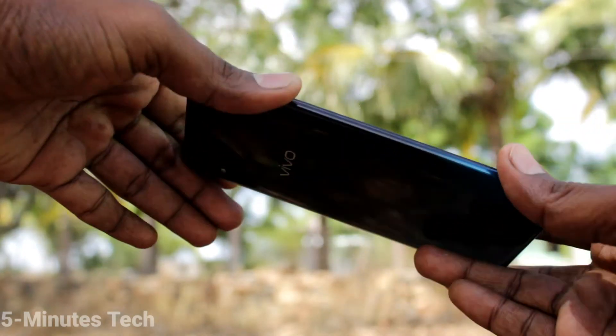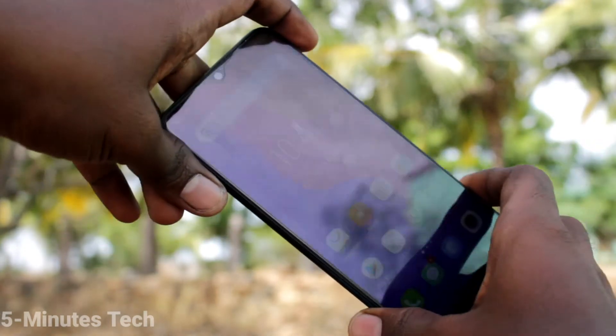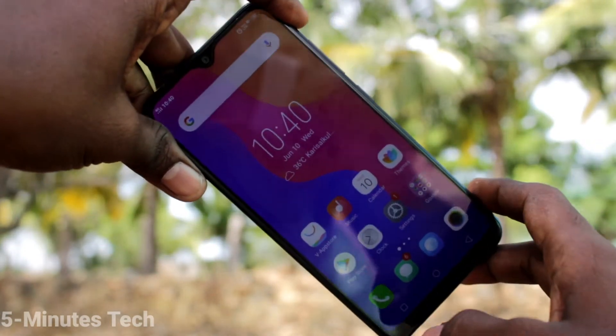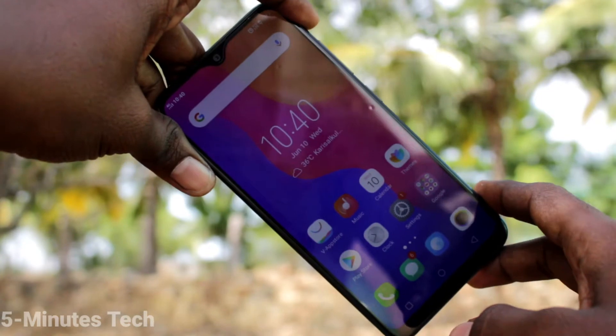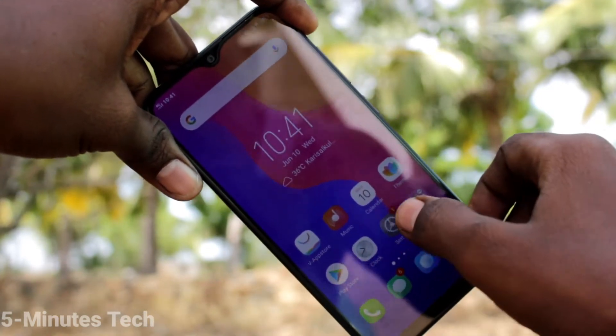Hi friends, this is 5 Minutes Tech YouTube channel. Here is the Vivo Y91i smartphone. In this video we will learn how you can set face unlock in your phone. First, go to the settings and click on settings.